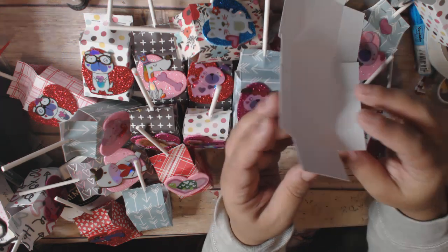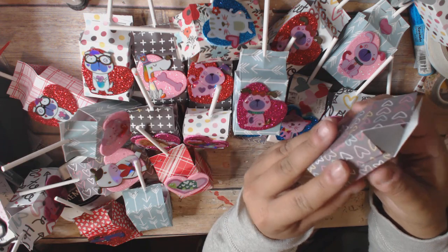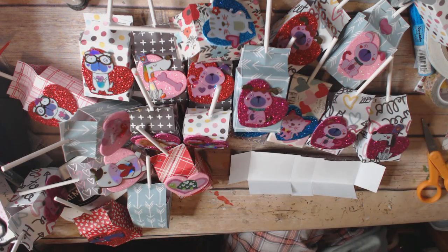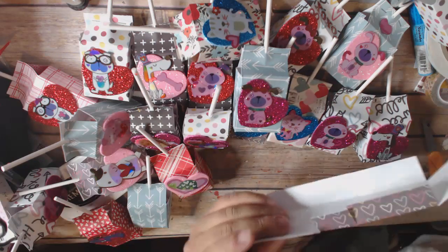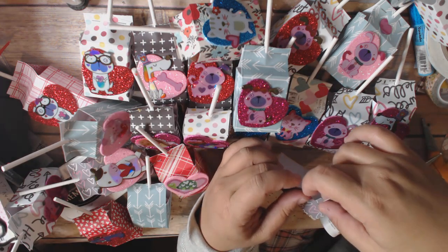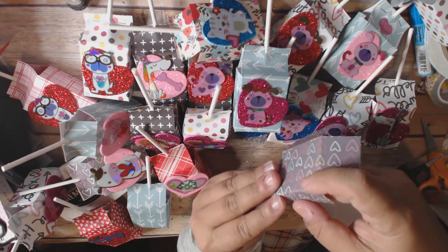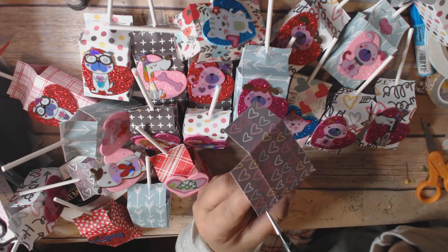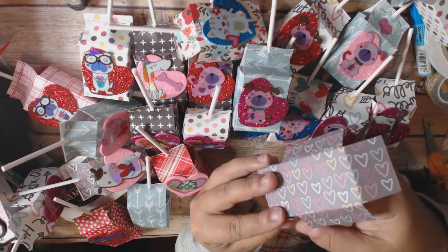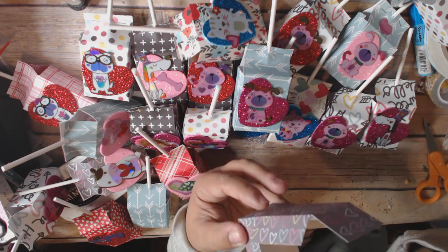Then all you're going to do is glue your sides in. Where's my glue? I'll do that very quickly here. Of course when I do it on camera it never comes out very well because I'm always in a hurry, but you're going to glue both sides.